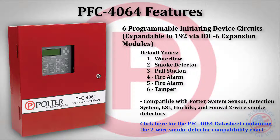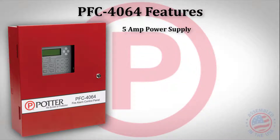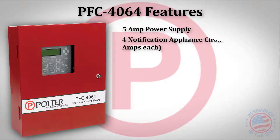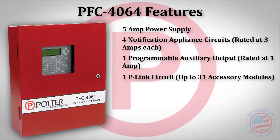For a complete list of compatible two-wire smoke detectors, please refer to the datasheet or installation manual. The 4064 has a 5 amp power supply with four notification circuits, one programmable auxiliary output circuit, and one p-link circuit that supports up to 31 accessory cards.